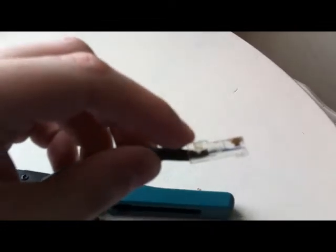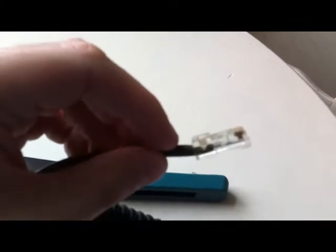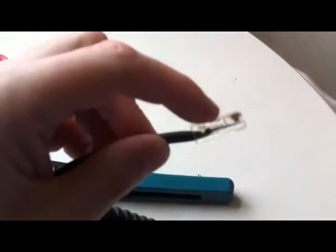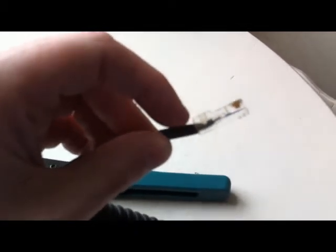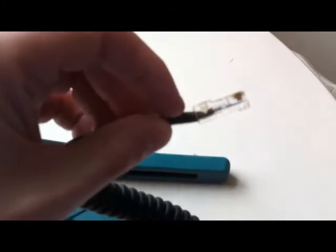This piece here gets pushed onto the outer sleeving and actually locks on, so there's no way you can actually remove this and keep the wiring as it is. You just have to cut the head off, cut the plug off and start fresh.